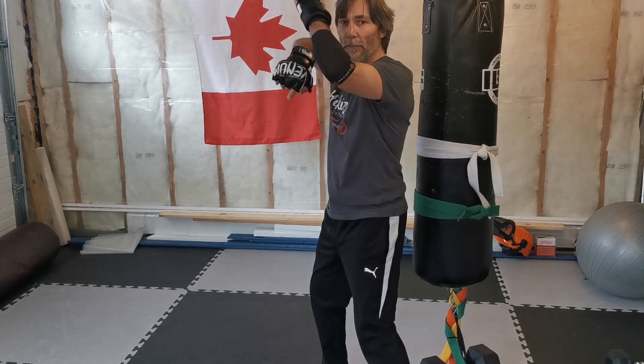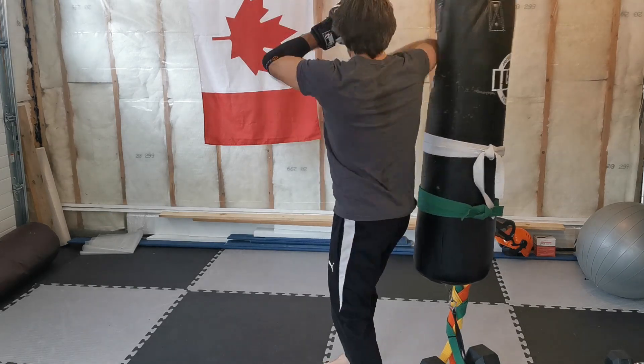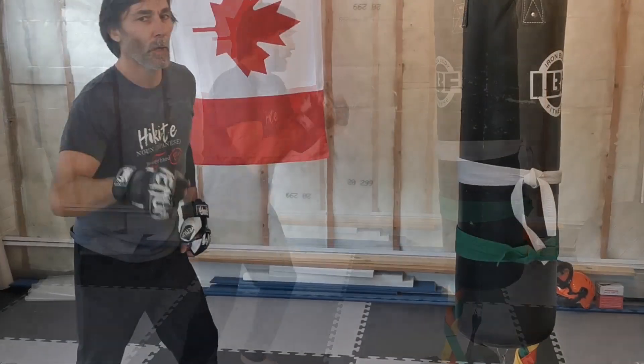Your left hand, if you're starting orthodox, is going to cover your face while you do that elbow strike — right, like this. A bit more fluidly now.